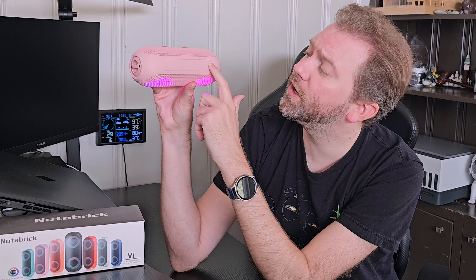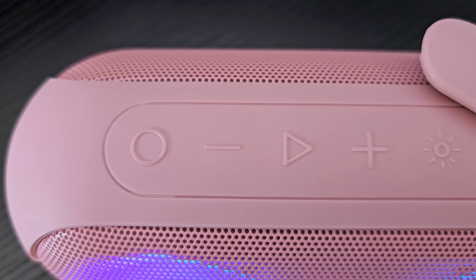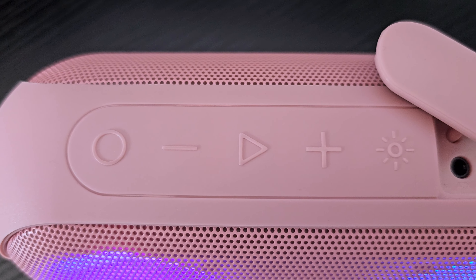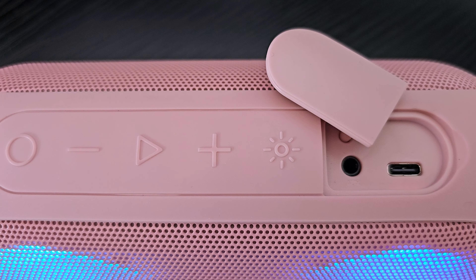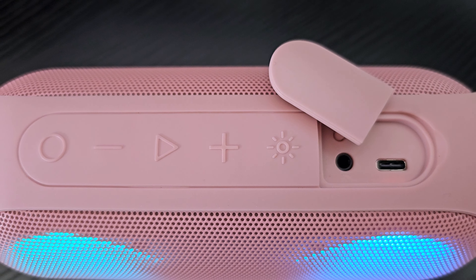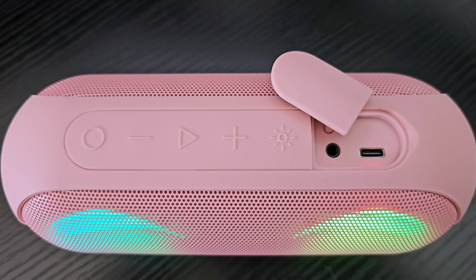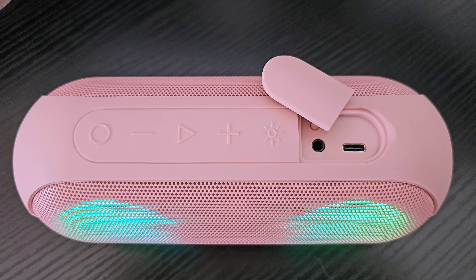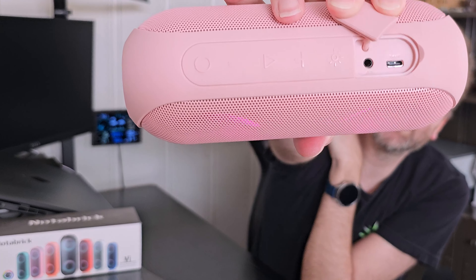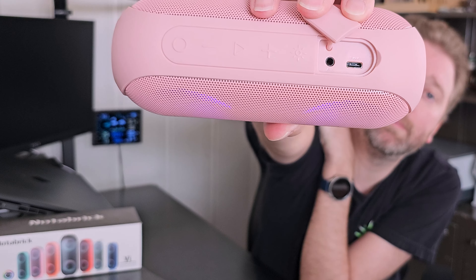Up here are the various controls. To turn it on, you just hold down the little circle. You have the plus and minus buttons which will increase or decrease the volume, and they'll also skip or go reverse if you are playing music. In the middle is the play-pause button. And then the little sun and star button cycles through the different lighting modes and gives you all the various options to play with. In this little trap door, if you pop that open, you will see the USB Type-C charging port and also the auxiliary port if you're utilizing it.